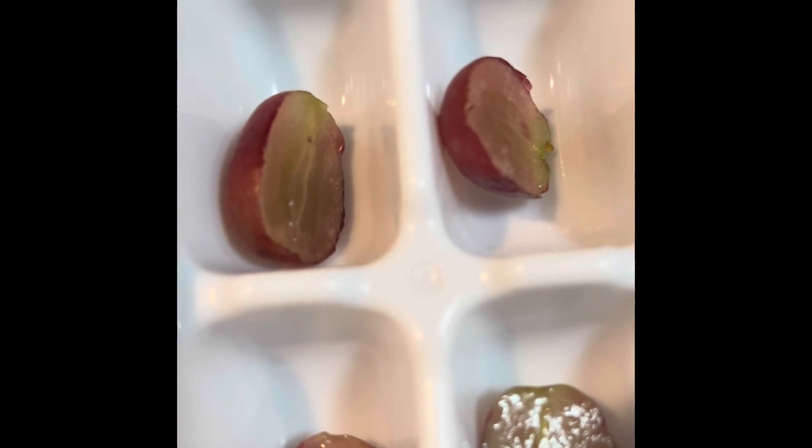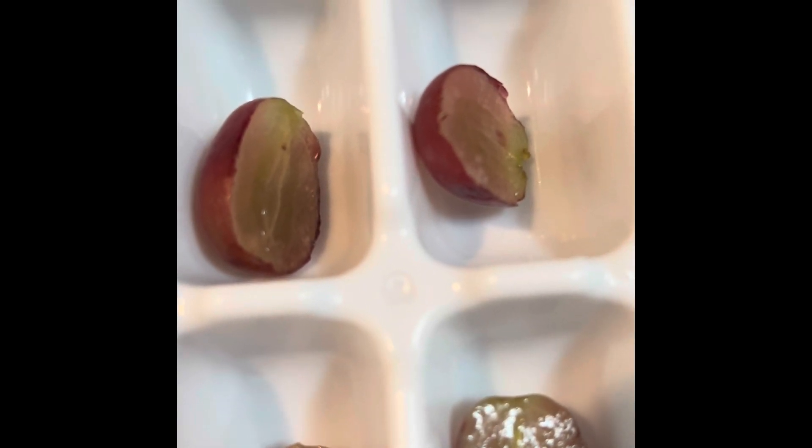Use whatever kind of ice cube trays you like. If you like them large or a little bit smaller, do that. I have a medium size ice cube tray here.